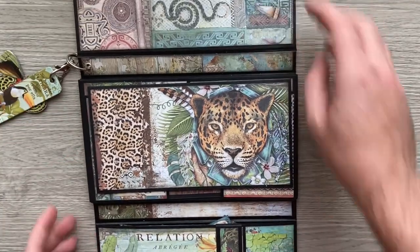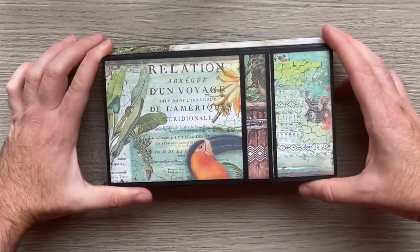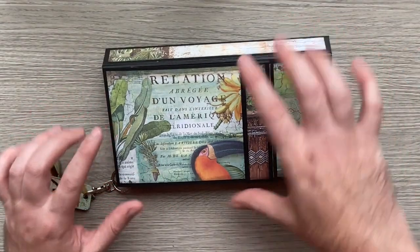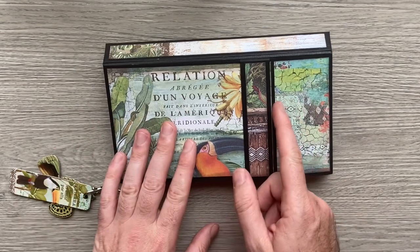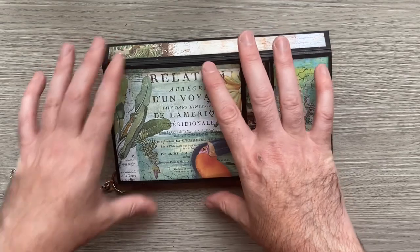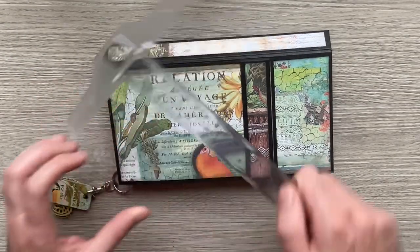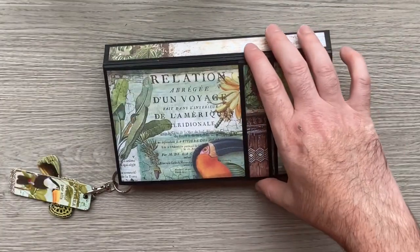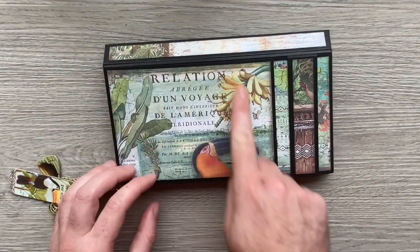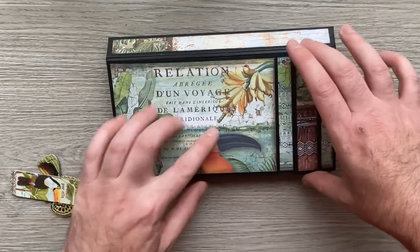On the bottom one I've got the little toucan there. If I was to do this again, I'd probably add a little quarter of an inch onto this so I'd have a nice placement for six-by-four photos. This flap is four and a quarter by six, and if it were six and a quarter I'd be able to stick a photo and have a little border from the papers.